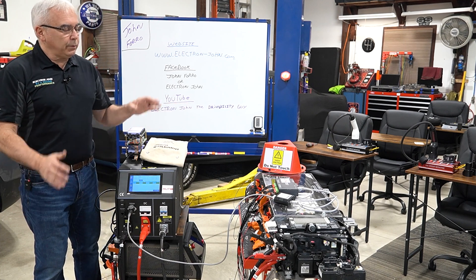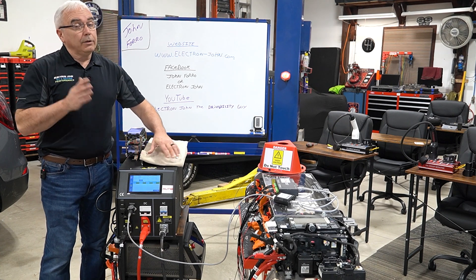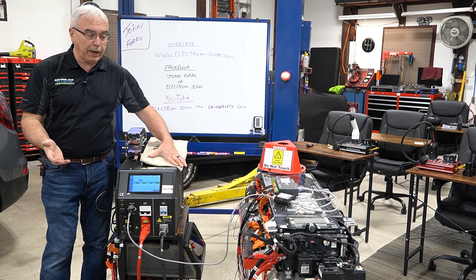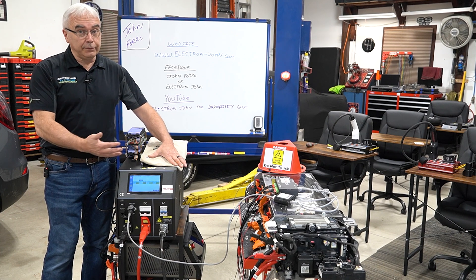With all that being said, there are three different ways I can hook this machine up. For the independent repair shop and for most salvage yards, you're going to want to use it the easiest way possible. The difference is going to be the type of report it's capable of delivering.